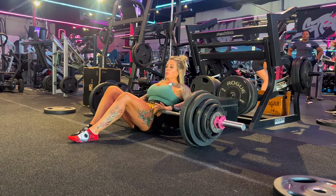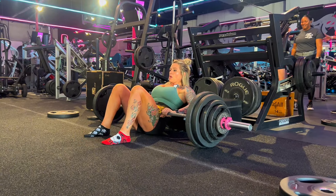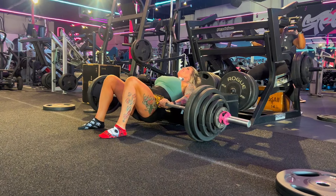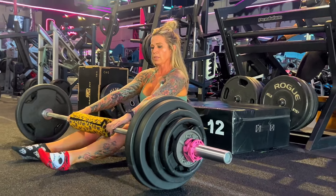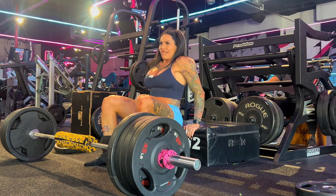Last set — two-second holds for eight reps. Top set. She's doing 300. All right. My top set.